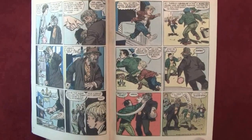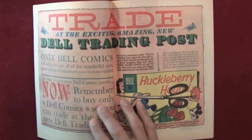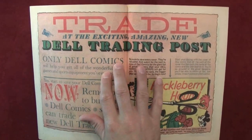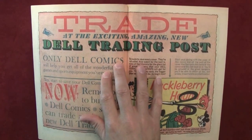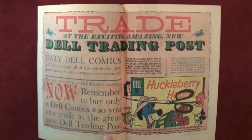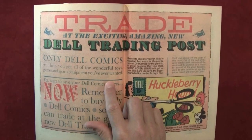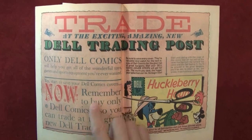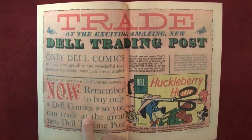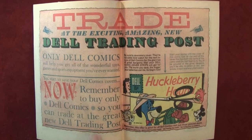Story continued in the following pages — a lot of writing there. Then there's an ad: 'All exciting, amazing, new Dell Trading Posts.' What is this? They're cutting their things. 'We'll help you get all of the wonderful toys, games, and sports equipment you've ever wanted. Start to save Dell Comics now — remember to buy only Dell Comics so you can trade at the great new Dell Trading Post.'